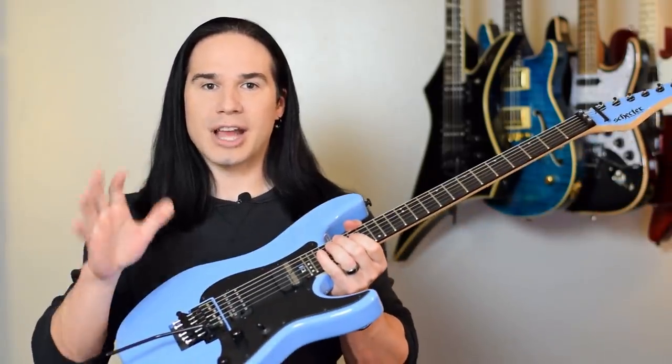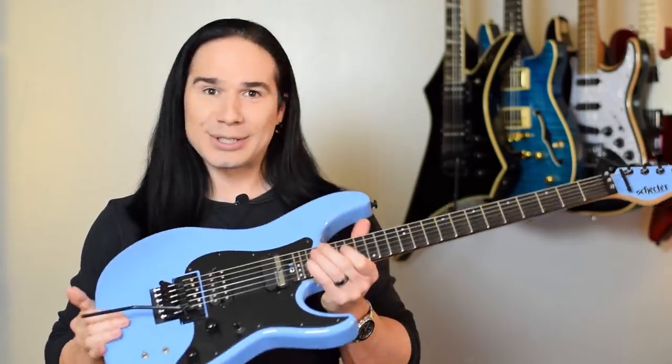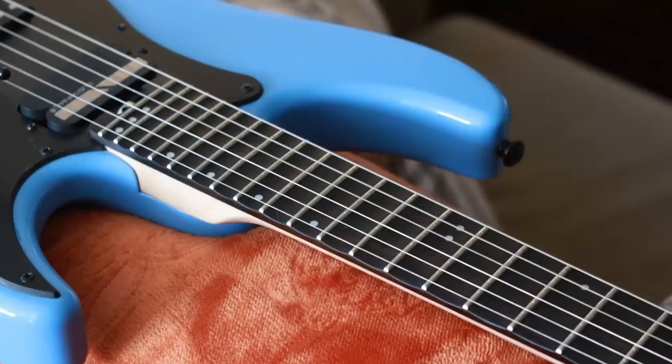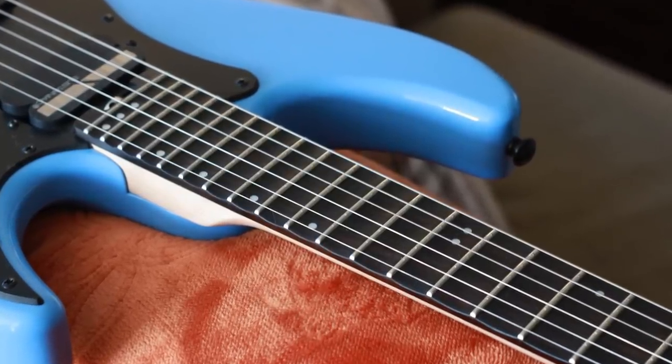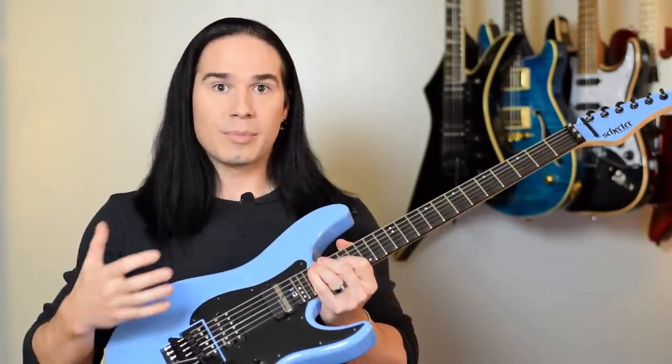Recently I had my Schecter Sun Valley Super Shredder guitar, which I absolutely love, but I had the neck on this guitar professionally scalloped. And I love the results of it. I mean, I thought the guitar was amazing to begin with, but now, with the scalloped fretboard, it's even more amazing.